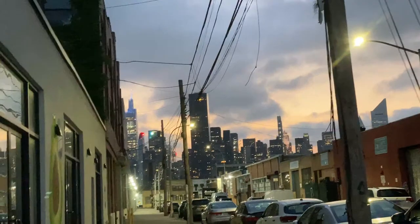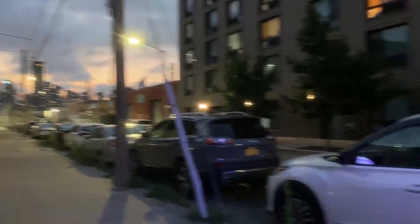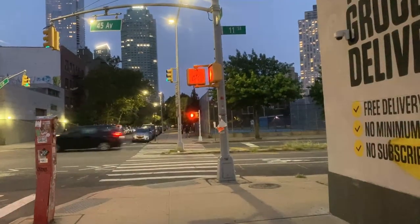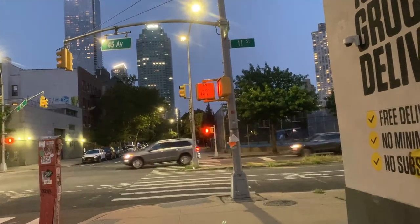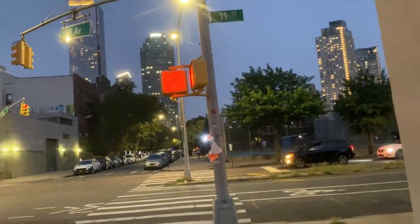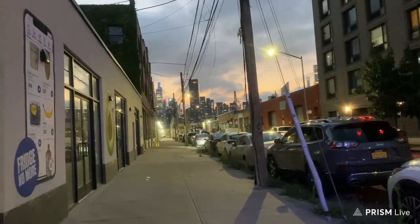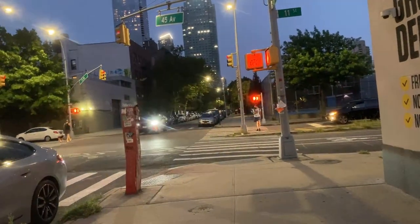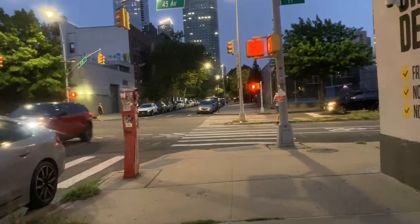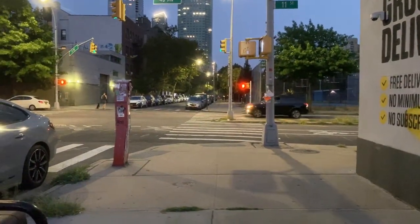I just want you to see this view of Manhattan — so beautiful, but so corrupt. Not a very ideal place to live. Hopefully you guys saw Cash Jordan's video about New York City — he's a very important real estate agent and YouTuber here, and he's even considering moving out of New York City. That's how bad it is. He's like the Casey Neistat of New York.